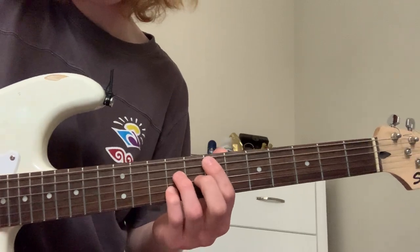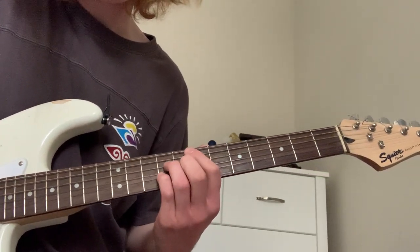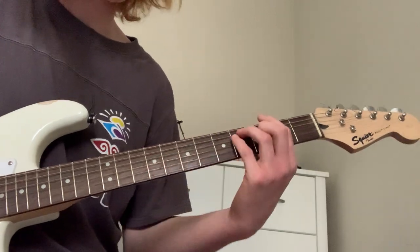So that's it. It's just that. And then your pinky finger down on that B string there. So altogether it sounds like this.